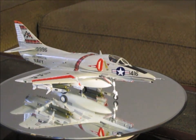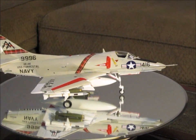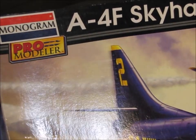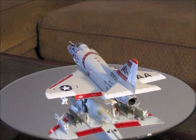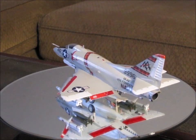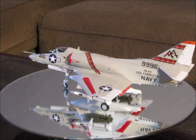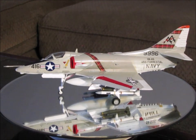One other thing I wanted to mention — I have another A4 Skyhawk. This is a Monogram Pro Modeler, also a 1/48 scale kit. This is something I'm going to be doing a review and build on a little bit later on, so just kind of a teaser to let you know something else is coming. That one is actually going to be built as a Blue Angels aircraft.